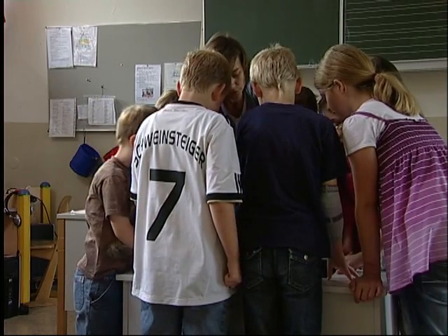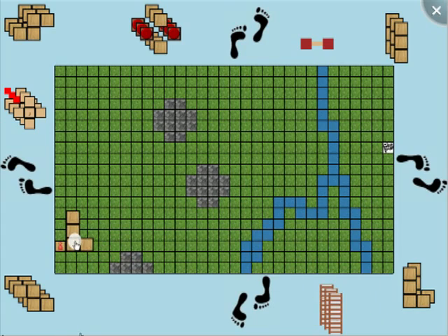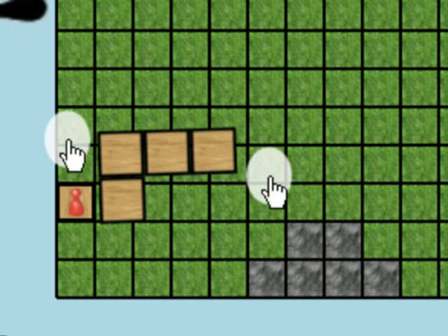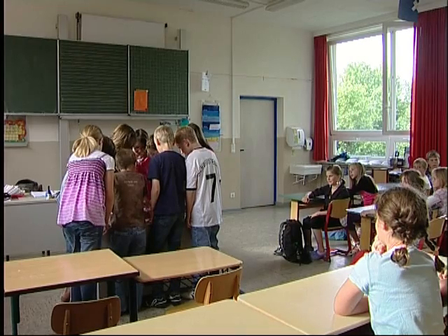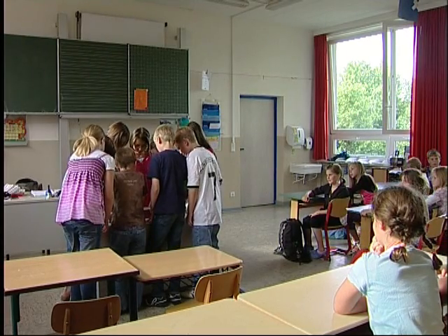Each of you can grab a tile from the edge of the playing field and drag it onto the playing field. You can rotate the tile and set it as part of the path by minimizing it. Once a tile is set, you cannot remove it anymore.